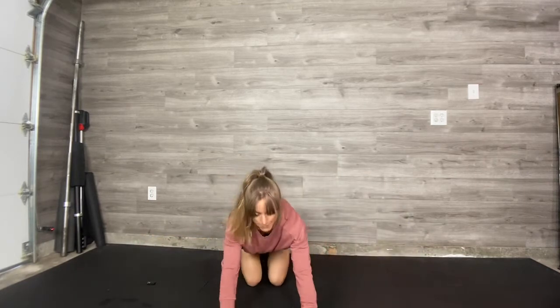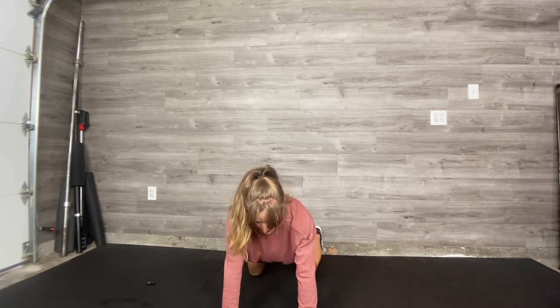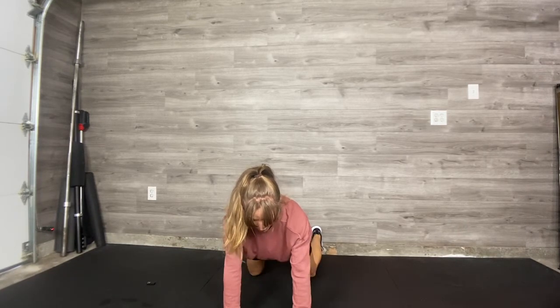I'll show you that again from the front. Knees down, shoulder tap. See, nothing's moving except my hands. Super strong brace through your core. This is really a full-body exercise — big reactive core work.